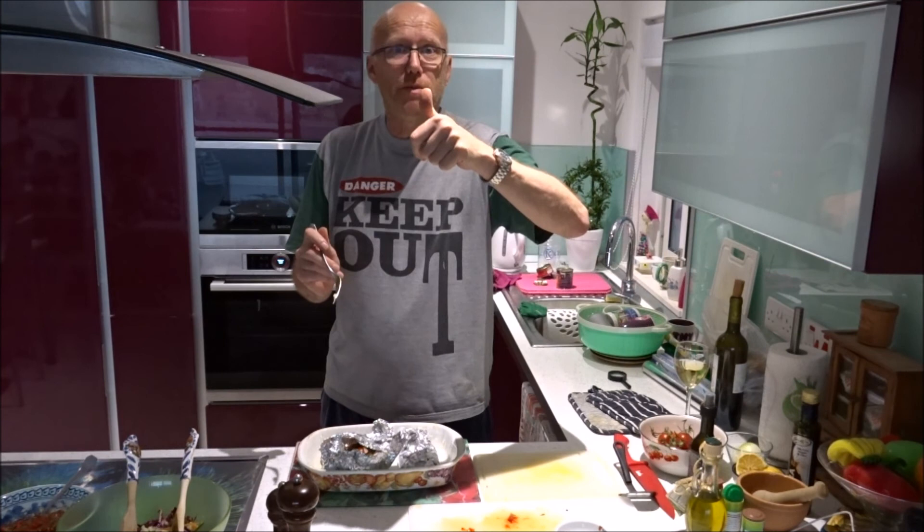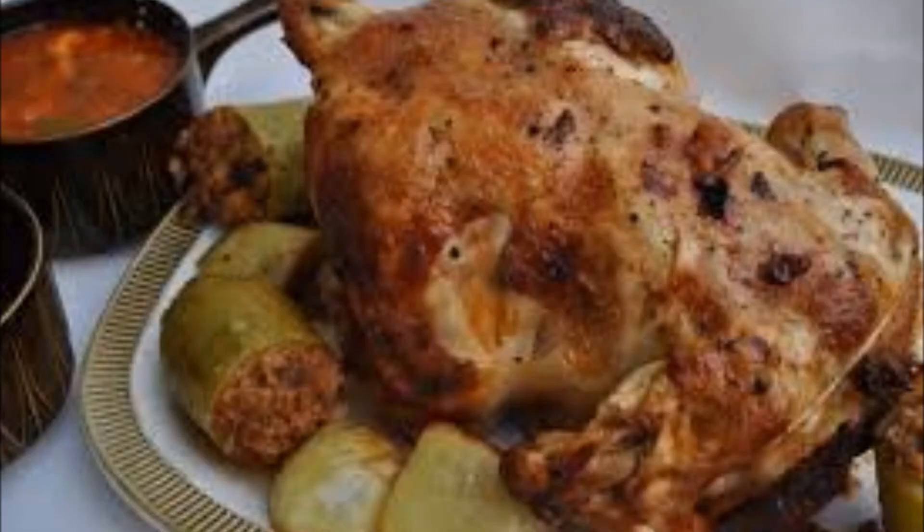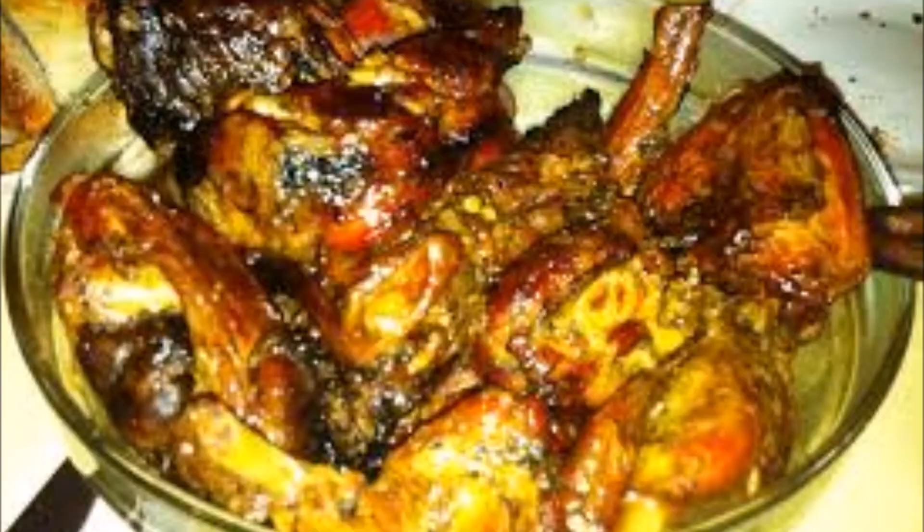I want to give a shout out to T-Roy Cooks over in the States — I'll leave a link below, he's got some great BBQ ideas. Follow him. Till next time, leave a comment if you like this cooking — I might do some more. Don't forget the thumbs up. See you next time — Englishman and Malta, bye!